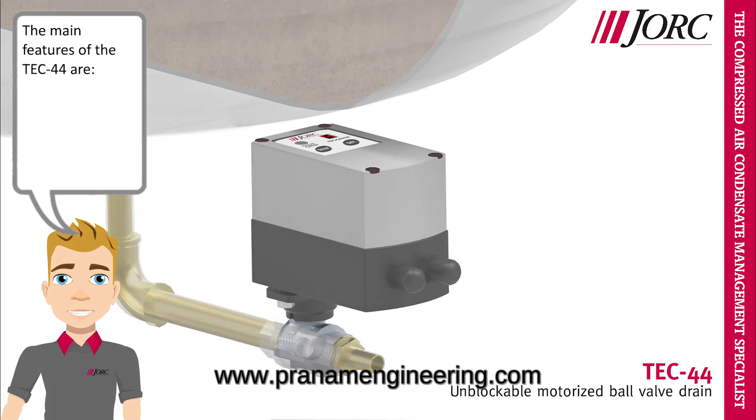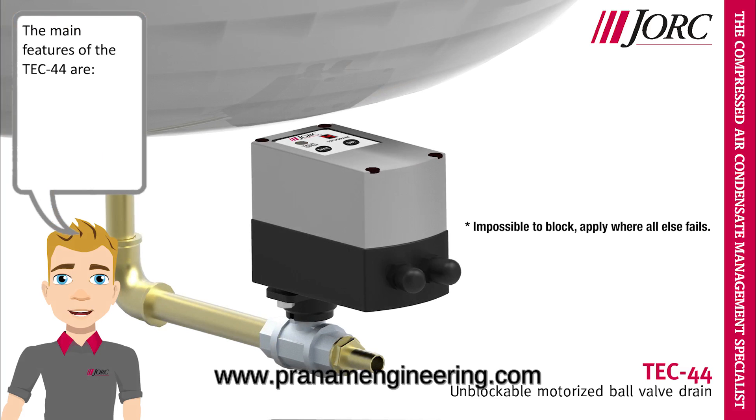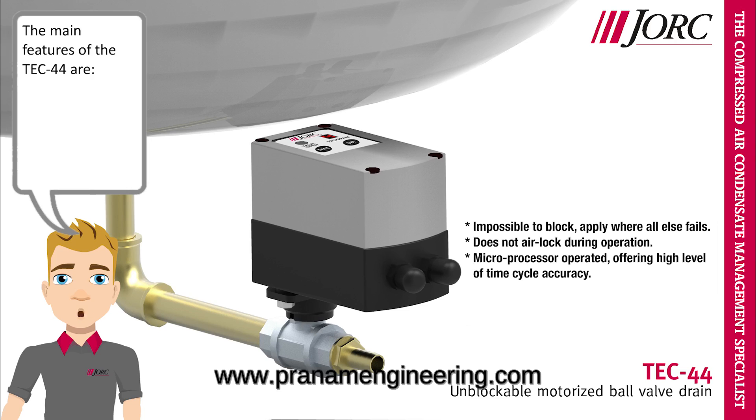The main features of the TEC44 are: impossible to block — apply where all else fails; does not airlock during operation; microprocessor operated, offering a high level of time cycle accuracy.